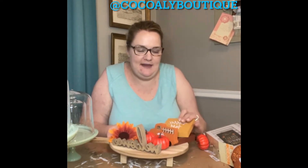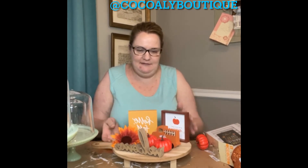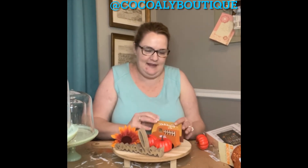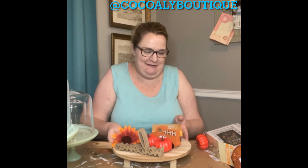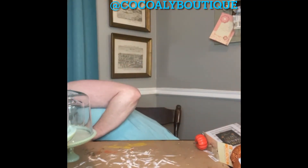That was one thing I wanted to show y'all. I have several things I want to show y'all tonight. It is so cute, and that took what, two minutes? And that's just because I'm talking to y'all. Let me set that to the side real quick.